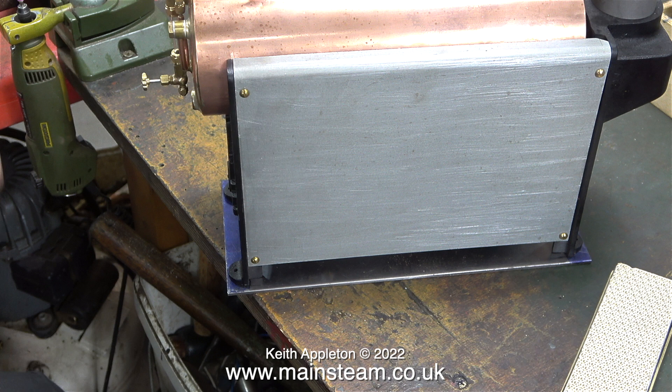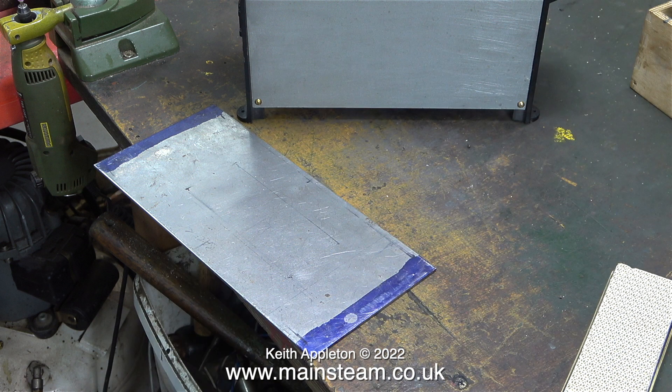I made this video yesterday, so everything was okay then. In today's video I'm going to show how I fitted the boiler to the base plate. First of all though, I did have to make some modifications.